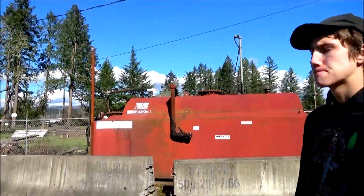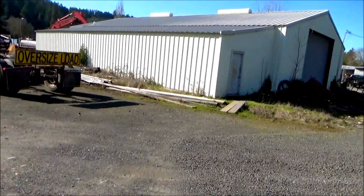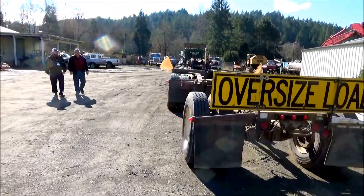These are the diesel tanks. When we come to the shop we get our fuel here. It's 45 minutes out for me so I only try to come to the shop once a week. The next job we're doing is only up the highway.